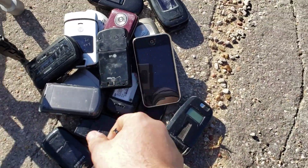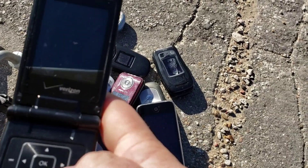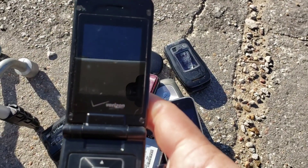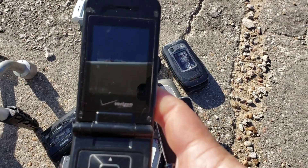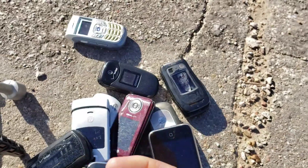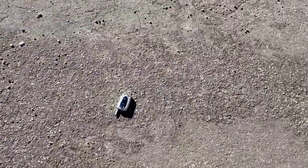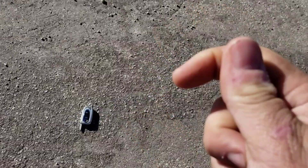Hey guys, welcome back to another video with Tony's Phone Collection. Today we're going to be drop testing the LG VX 8600. This is the one that I locked — it is turning on, we can see because of the sun. I put a phone out here so I know where to drop it. I've got the S Pen for the Note 10 Plus to start the slow motion. We'll go ahead and start it.